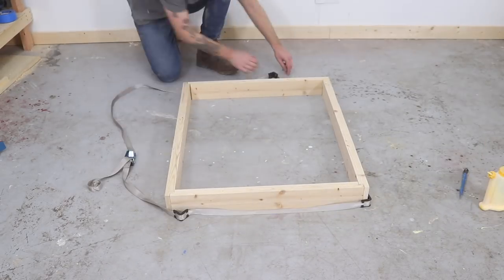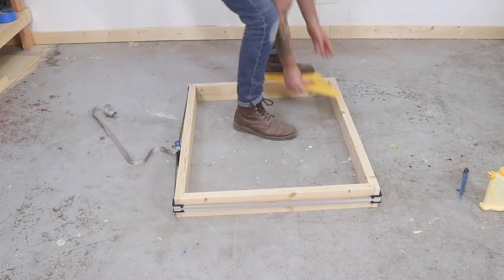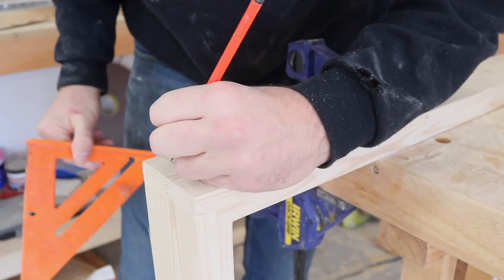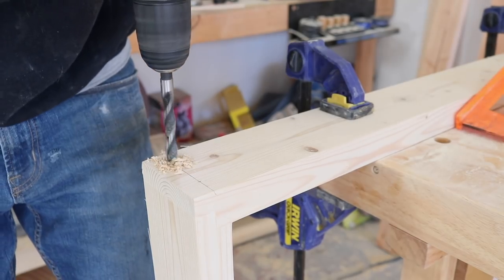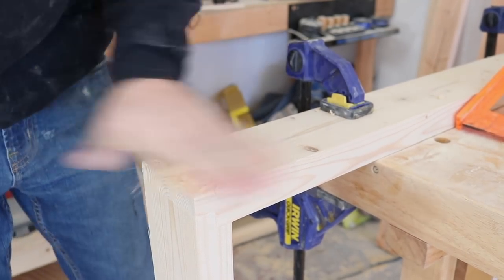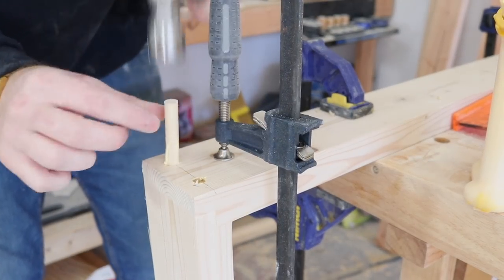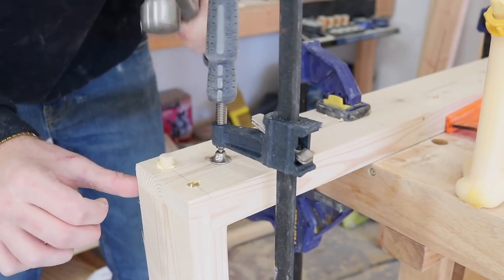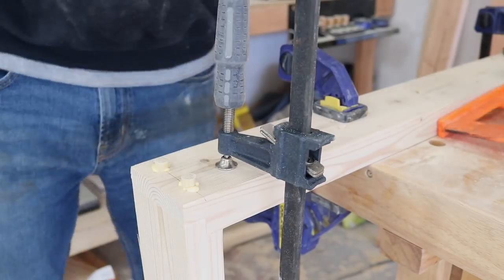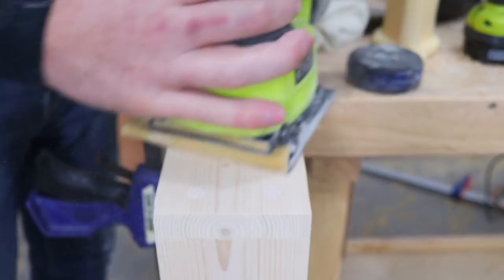I'm using a ratcheting band clamp for the first time and I was surprised at how easy it is to clamp up a square frame like this. After the glue set, I came back from the top and bottom to reinforce those joints with some 5/16-inch dowels. I marked the locations, drilled a perfectly straight hole down through the legs, then glued in some dowels, making sure to clamp my frame together so it couldn't separate while I was knocking the dowels in. After about 30 minutes, I got my Japanese pull saw and trimmed them flush, then sanded everything nice and clean.